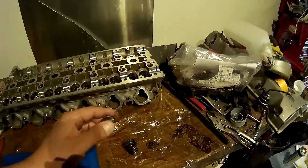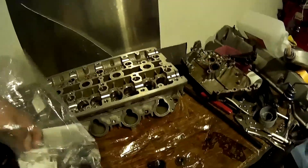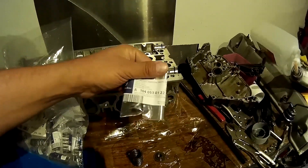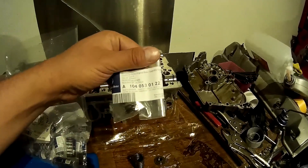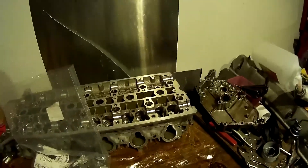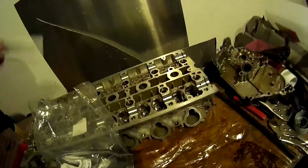I have those here - 24 pieces. This is the part number. They were pretty expensive, I think five euros or so a piece, and the whole bill was 150 euros - pretty expensive for just the inner valve springs.